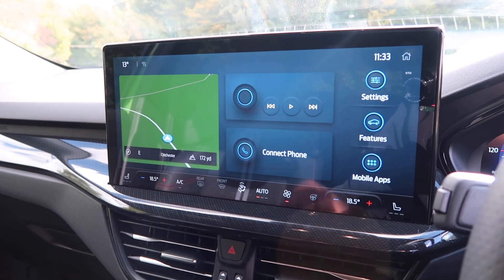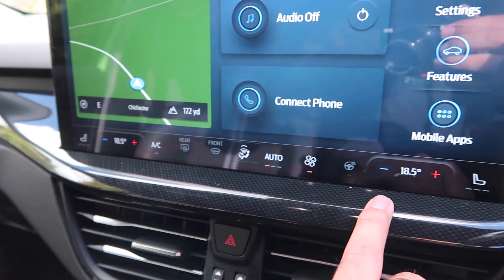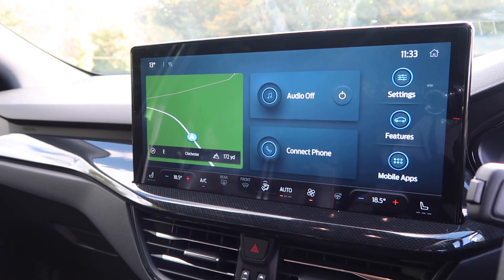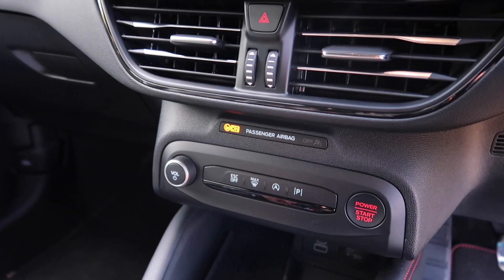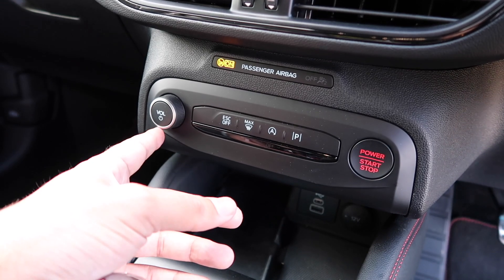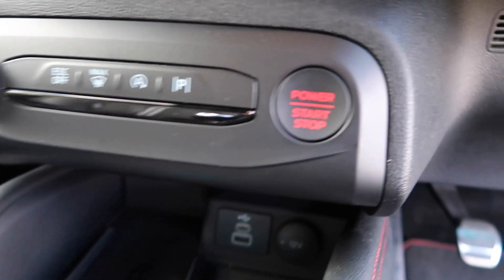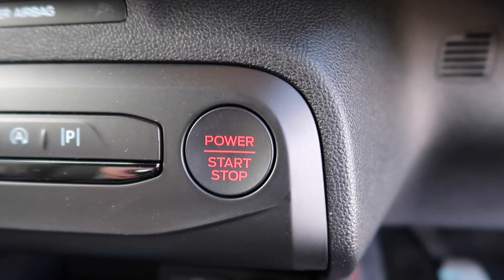Sadly, Ford has fallen into the trap of other manufacturers and put all the climate control controls within the touchscreen, which I'm not a massive fan of, but it is easier to use on the move in this car compared to other cars I've driven - Seat, I'm looking at you. The advantage of that is down here you have a very clean, minimalistic look. You've got very little down here: the volume control, ESC off, and you can see the buttons. That P is the park system. And of course you've got the lovely black and red power start-stop button.